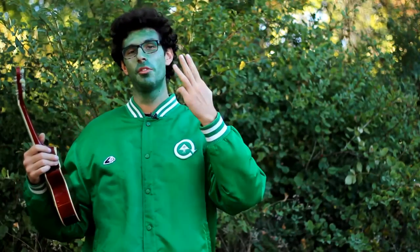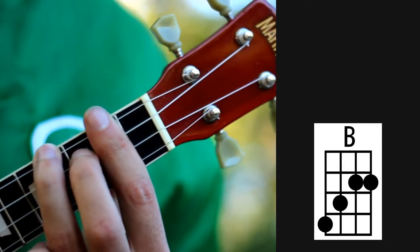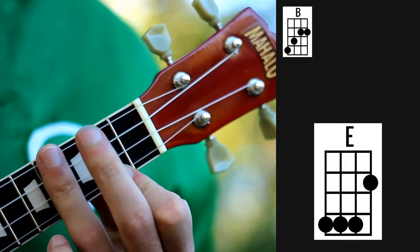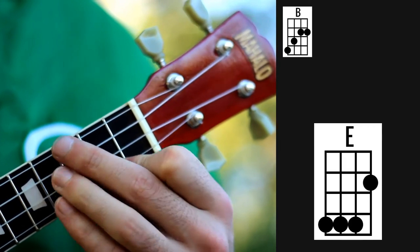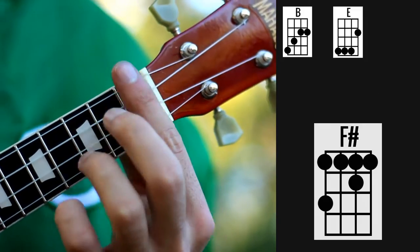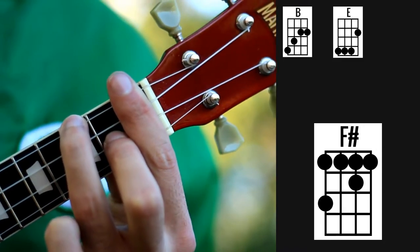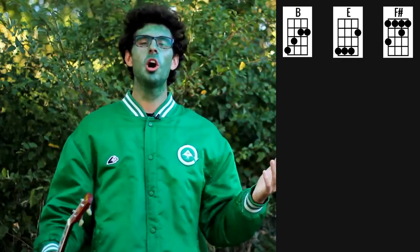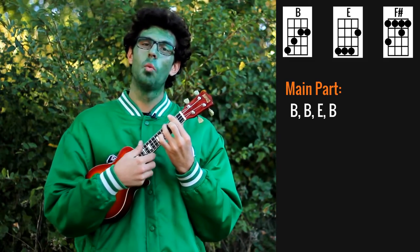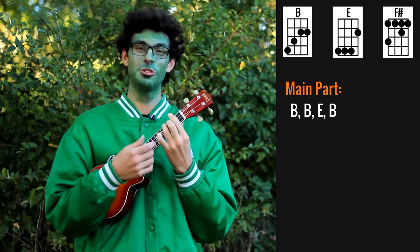For the whole song we need three chords: B, E, and F sharp. Pretty much throughout the whole song you're repeating two times B, one time E, one time B — and this is almost the whole song.